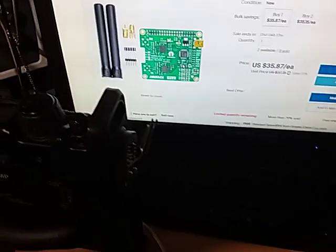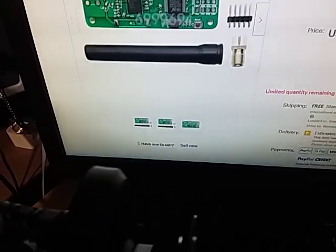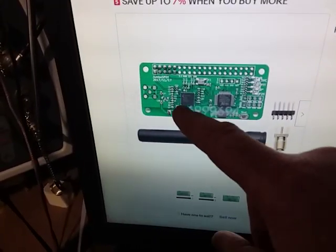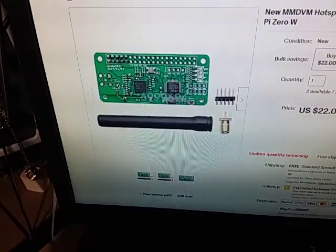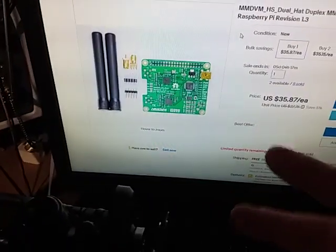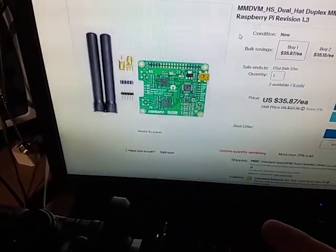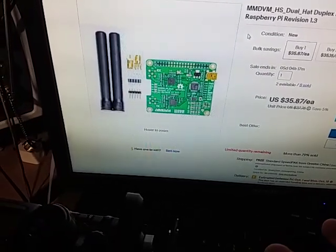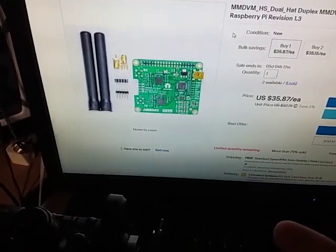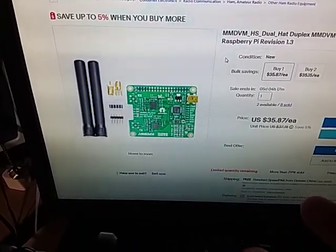There's also a dual hat version — this is like having two of those. It's got two transceivers and one controller, whereas the single hat has one transceiver and one controller. I'm not quite sure why you'd need two transceivers — I guess if you wanted to do duplex, or maybe if you wanted to run DMR and Fusion on the one hotspot at the same time. Maybe someone in the comments can let me know why you'd want two transceivers.